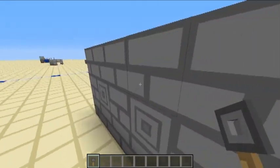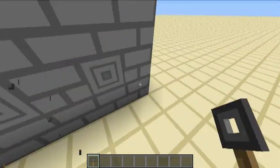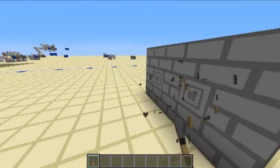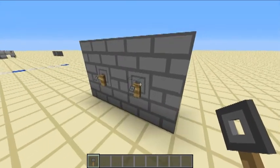So if I put some tripwire hooks on this rather nicely marked wall, like this and this, nothing happens. But if we do them close enough together, like so, the door opens.